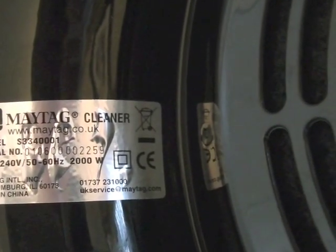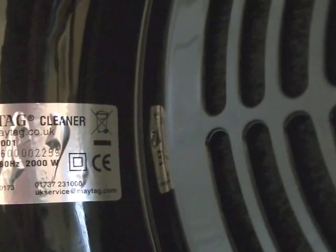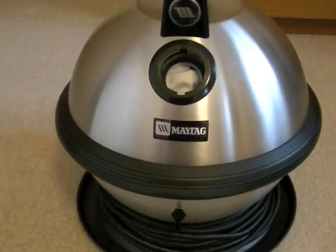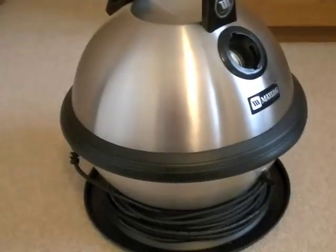Let's just have a look underneath. There's a black diffuser or final filter on the machine. The rating plate shows model S334001, 2000 watts, Maytag International Inc., made in China. There's a service address: UK service at maytag.com, double insulated. But Maytag don't really have anything to do with this machine anymore — since their split with Hoover USA Floor Care they no longer provide vacuum cleaners under the Maytag brand.